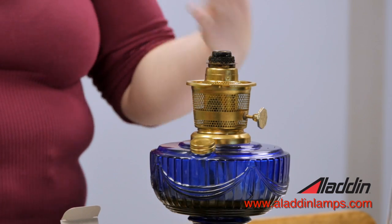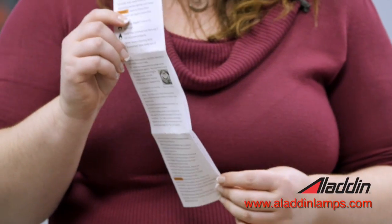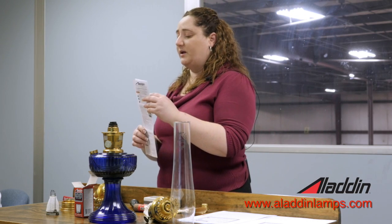Every kerosene burner comes with the wick already installed, which is nice because that's a tricky operation. It also comes with a wick cleaner and the operating and safety instructions — basically the same steps and safety information that used to go in the enjoyment manual with every lamp. All of the burners we sell right now will fit into all coarse threaded brass and glass fonts, but they will not work on center draft models, where there was actually a hole in the bottom of the lamp going all the way to the top.